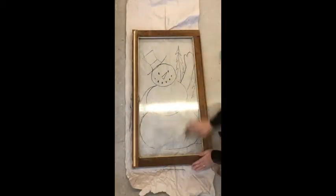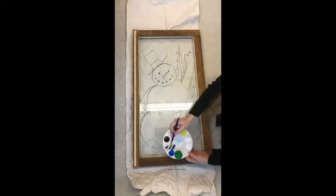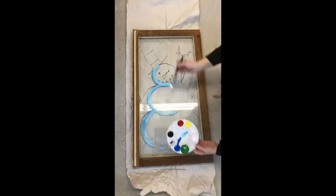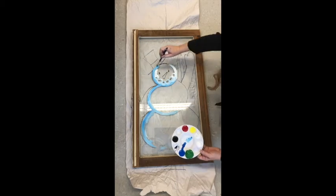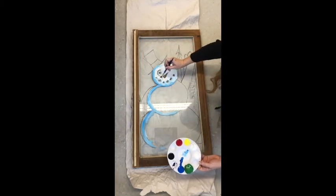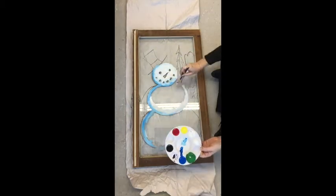I am now placing the window over top of the sketch and adding some alcohol and some blue and white paint. Try to let the alcohol dry a little bit before you actually start the paint on there — it will be fairly slick.